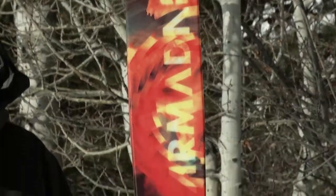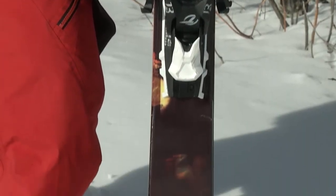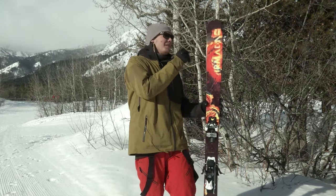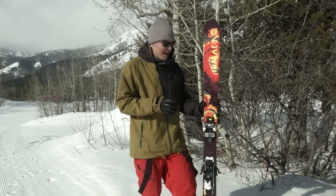Really, really fun and loose ski out there on the mountain — really forgiving, really lively. And with 95 at the waist, it's still a great option to get out there playing the trees, playing the powder a little bit. It comes in a full size run from a 182 all the way down to a 165, so a lot of options in this ski to get out there and try it out.